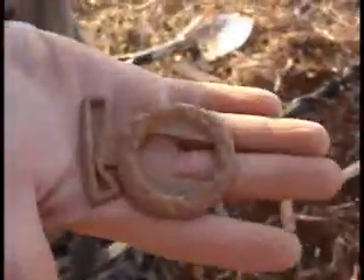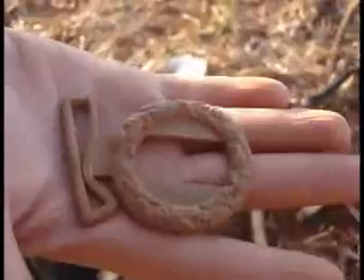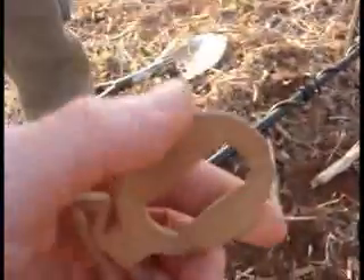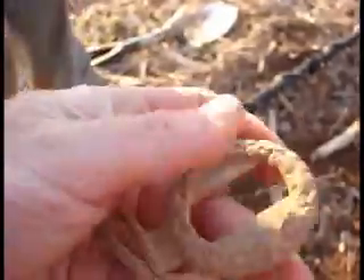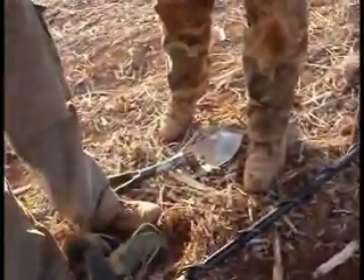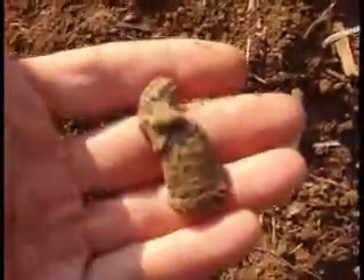Look at that, cleaned up beautifully - just brushed it with a toothbrush and a toothpick. Congratulations buddy, that's beautiful. Got my first relic out of the hole here besides a camp blade. You can see this is a melted three-ring mini ball - mostly still there, it was just in the fire so it melted down.